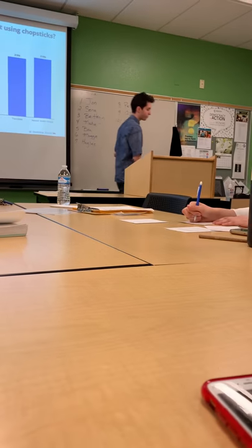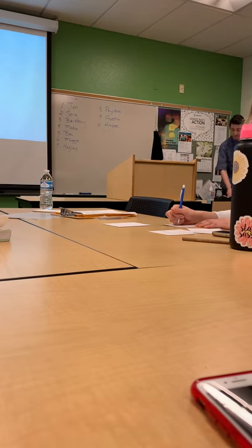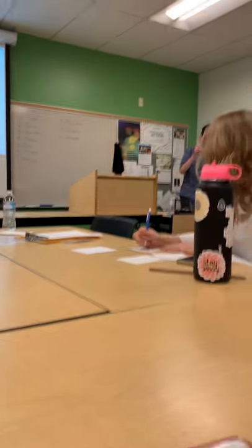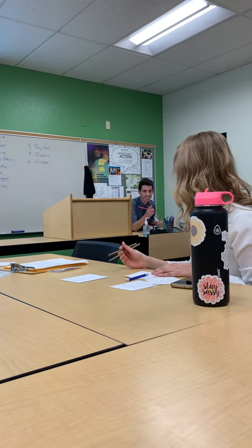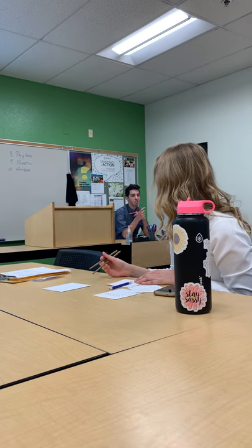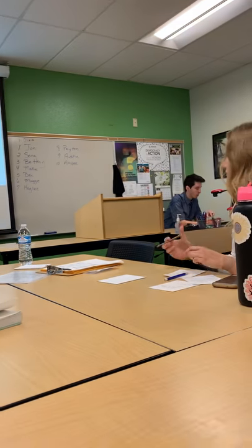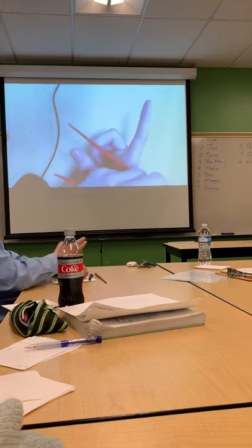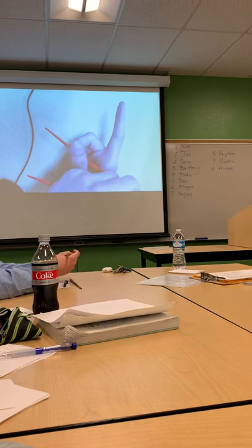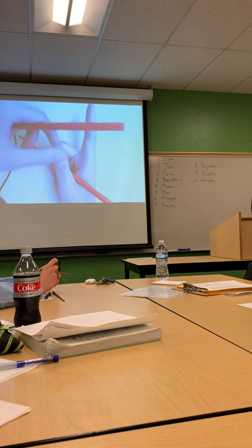So to start off, you're going to want to take your chopsticks — follow along if you'd like. We're going to take the first stick. This is going to be the base stick. This is the stick that is not going to move whatsoever — this is the base of everything. You're going to want to take it and put it on the uppermost knuckle of your middle finger, and then have the rest of it rest on the back in between your pointer and thumb.